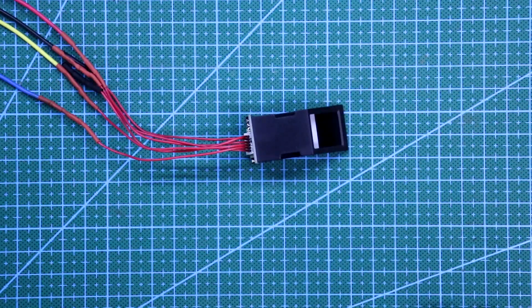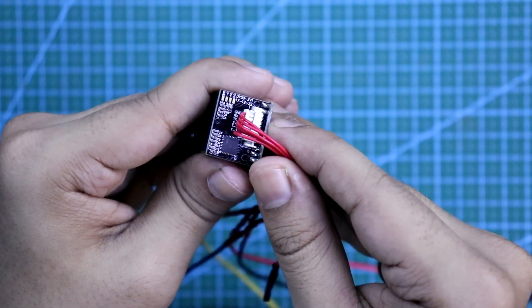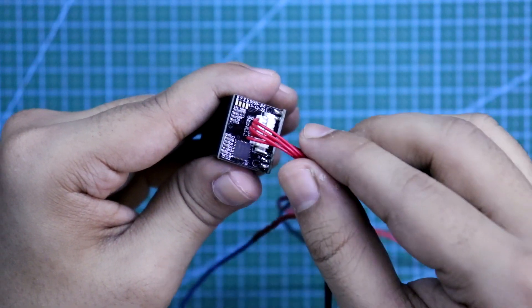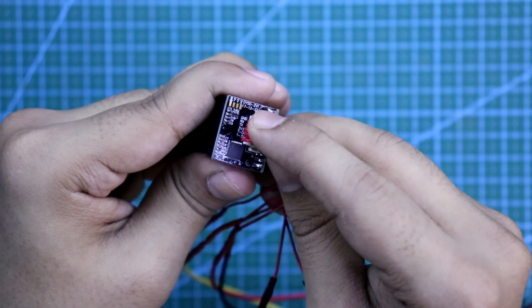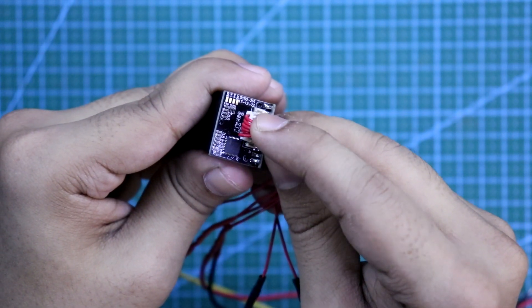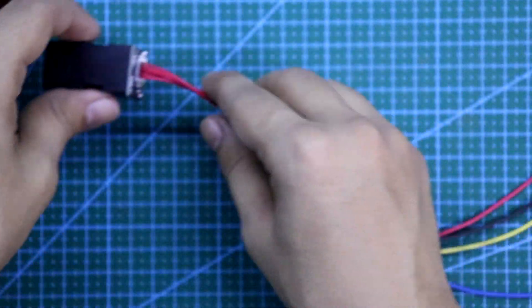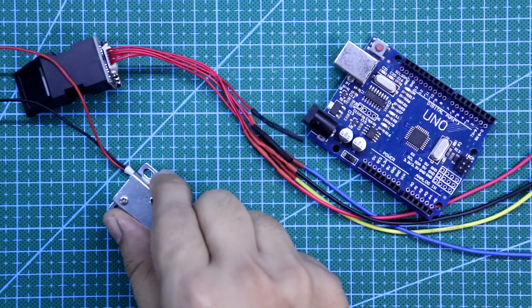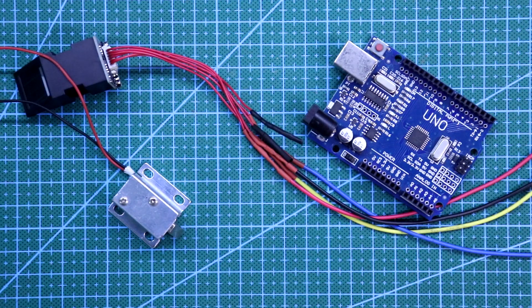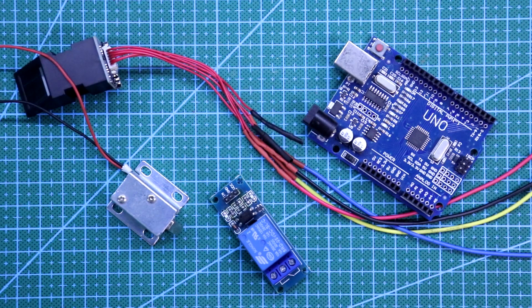For this, you need a fingerprint scanner — it is the DY50. As you can see, it has 6 pins, but we need only 4 of them: the first 4, that is GND, RX, TX, and 3.3V. We also need an Arduino, a solenoid lock, and to drive the solenoid we will use a relay module. So this is everything we need to make this project.